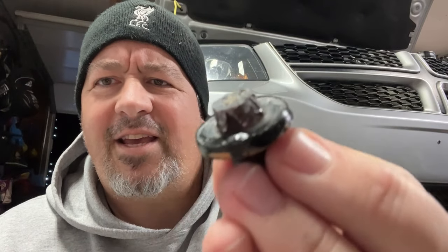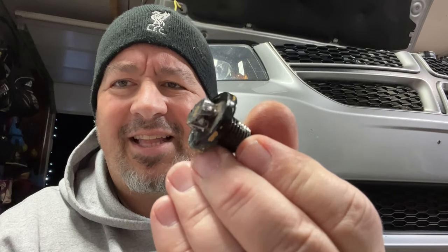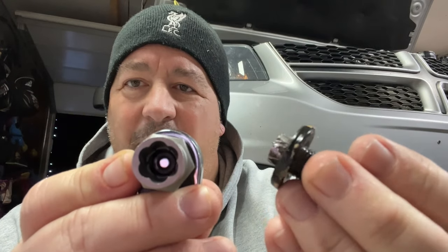If you look there, you can see the grooves that it basically bit into on the drain plug to pull it out. Then we'll swap it out with a new drain plug.